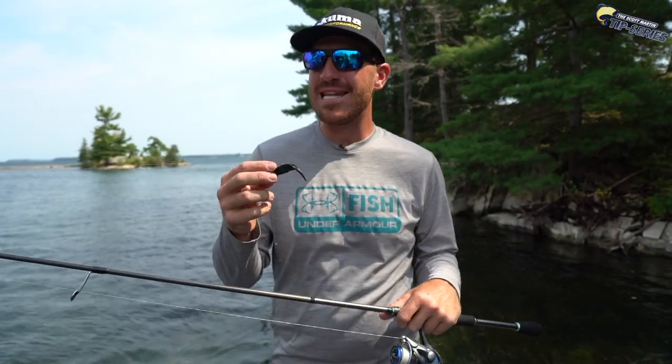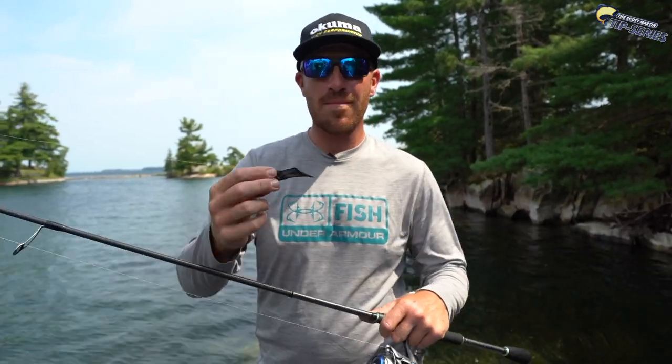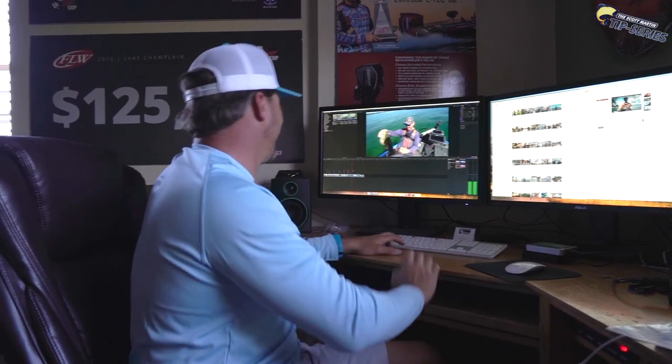Wasn't that a nice fish? It's crazy to think how big a fish will bite that little tiny bait. Hopefully you guys learned a little bit more about this technique and you can get out there on the water and actually experience how big a fish this thing catches. Jacob Wheeler knows a thing or two about bass fishing. I've known Jacob for a long time and in my opinion he's one of the top bass anglers in the country and he's going to do some fantastic things in this sport.